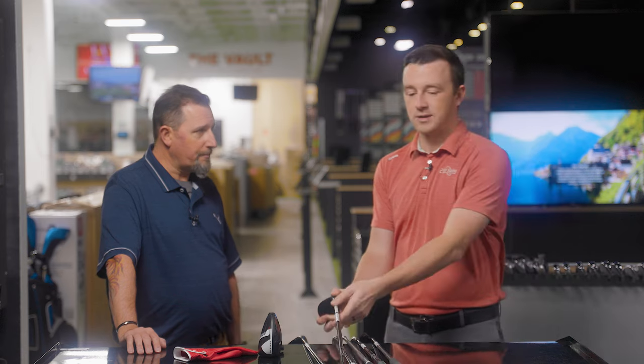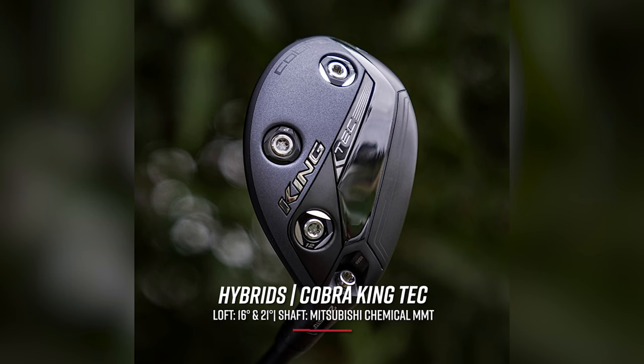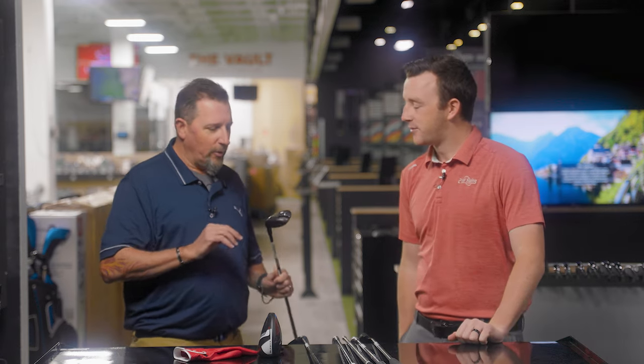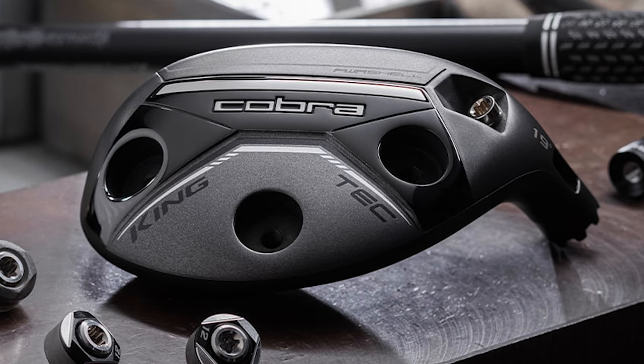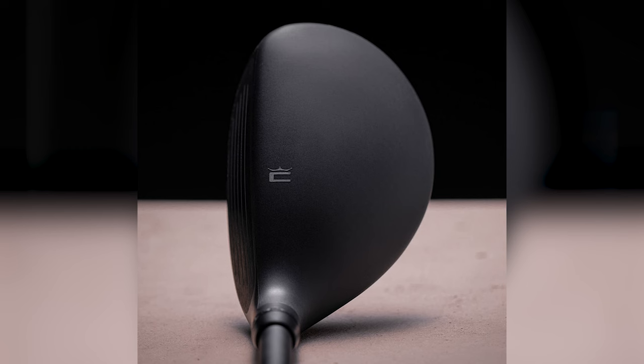Hybrids now — Cobra King Tech. I carry the two and the four. This one's got all the tinkerability. I love being able to adjust things. We have three weights in the back — you can weight it for toe if you're somebody that turns hybrids over too much, or put it in the heel if you're hanging it out to the right. Very stable with the heavy weights toe and heel. And then we've got all the loft adjustability, so being able to dial these things in. Carrying an 11.5-degree fairway wood could potentially cause some gapping issues.